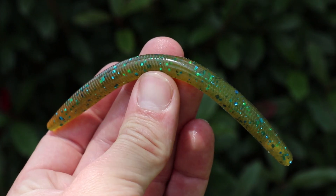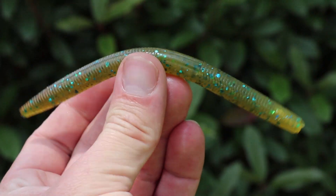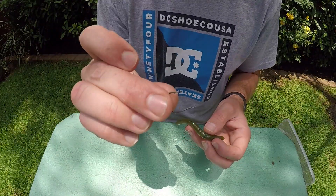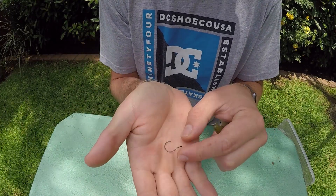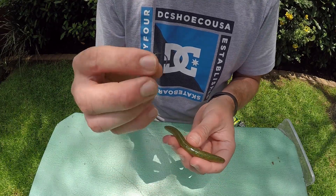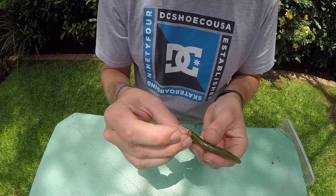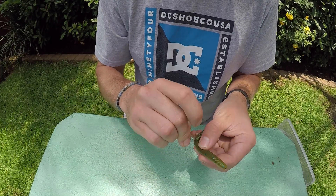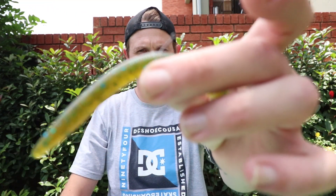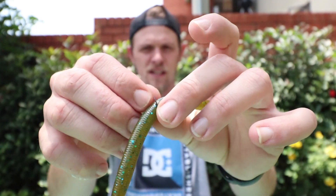Let's start off with the first bait — a Senko. I'm going to be rigging this on a wacky rig hook. It's very small, so what I do is I take the plastic, find the center, and I take my little mosquito hook and hook it right through the middle. That's a wacky rig.